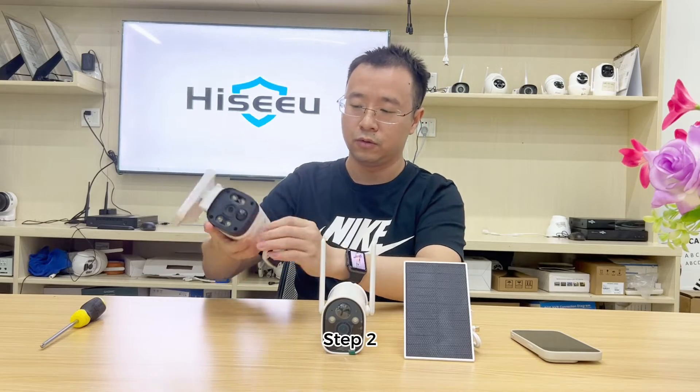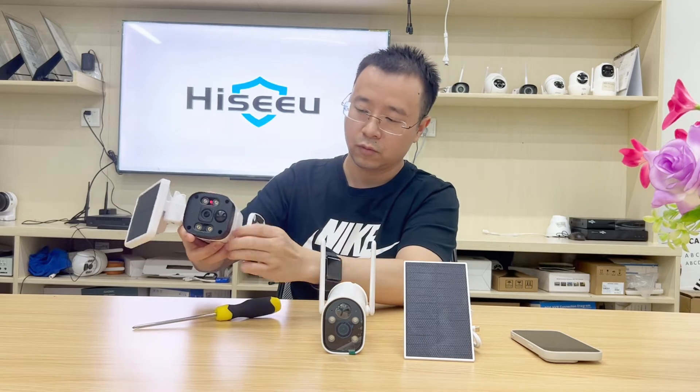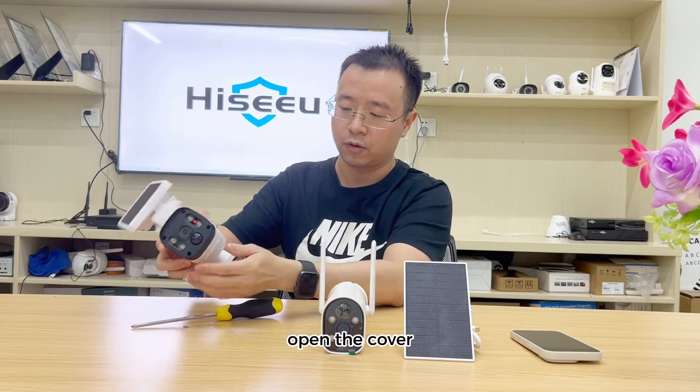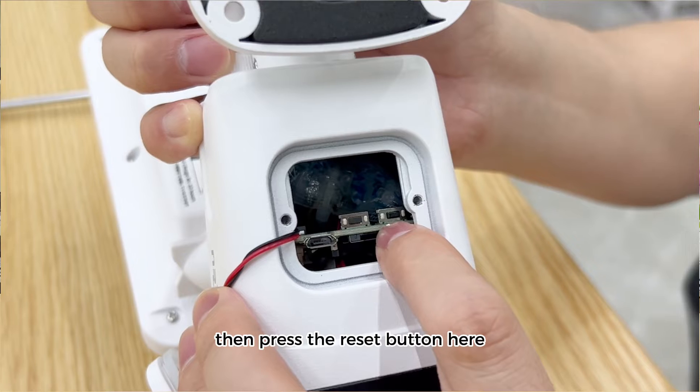Step two: unscrew the cover, then open the cover and press the reset button.